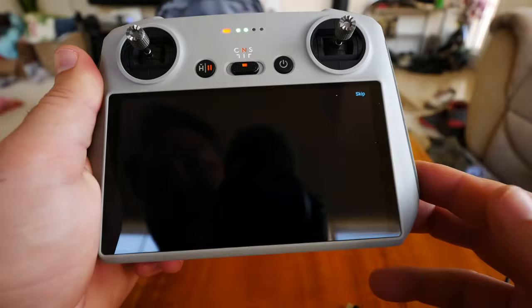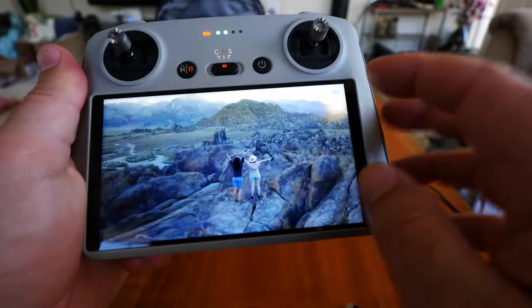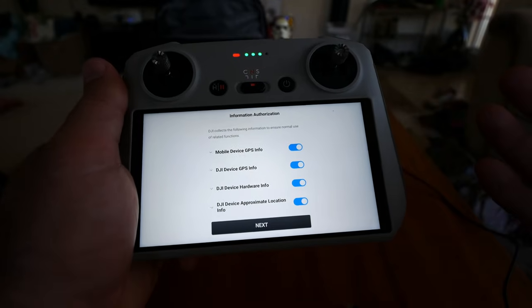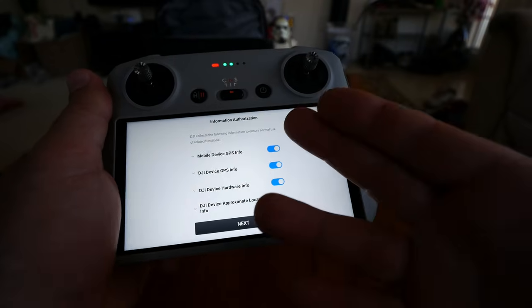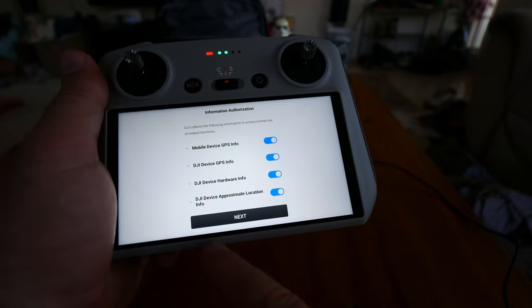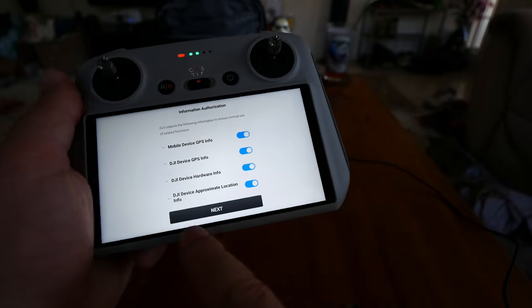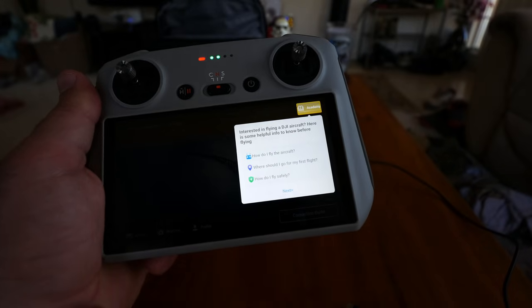It seems to be syncing to my account. A little promo video plays from the speaker. Next up is mobile device information authorization — this controller is essentially a mobile device linked to my Wi-Fi, basically a phone without a cell phone chip. The advanced features may not work unless you have everything checked. Going through permissions, I'm clicking next and leaving everything on so it works well for the review.